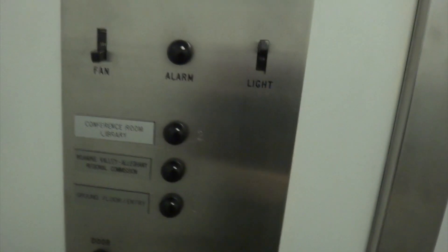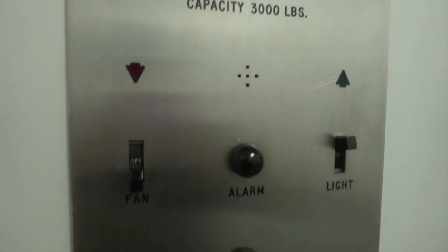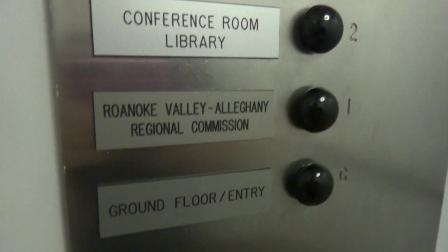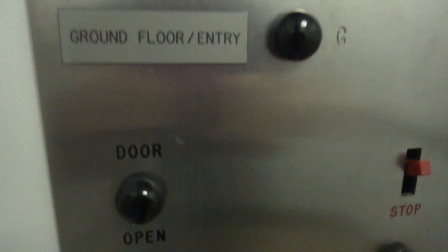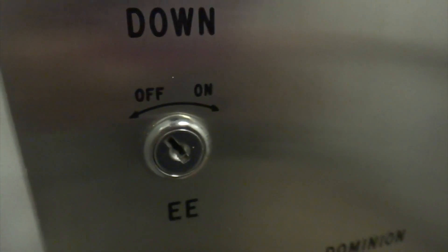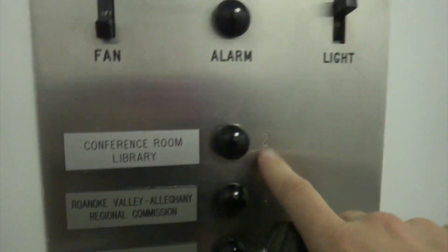And now, if you want, we'll take one more ride on this after we look at these beautiful older fixtures. It's got the mushroom buttons. I believe these are GAL, but I'm not sure. Electric Eye, and there's your attendant service. And the buttons — no, they didn't line up.